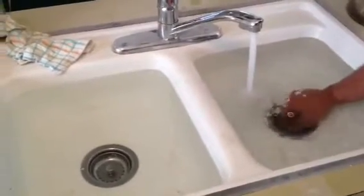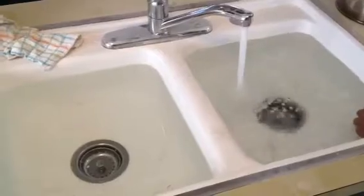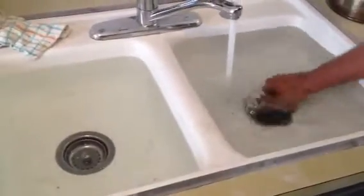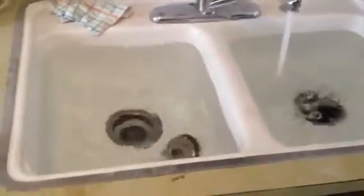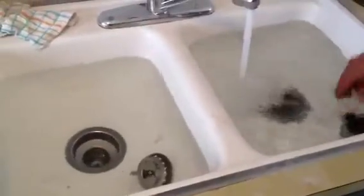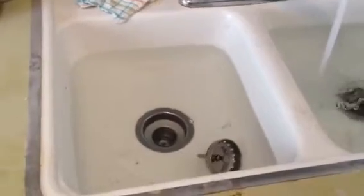Swift Plumbers video number three for customer number 14-847. Pipe repair is complete — go ahead and pull those plugs. Kitchen line pipe repair is done. See how nicely, even with the water running, how nicely we're draining.